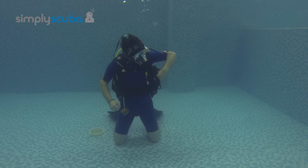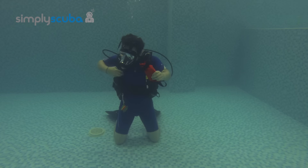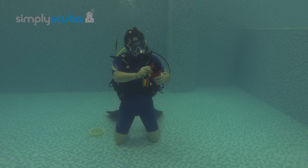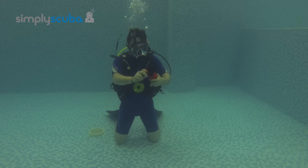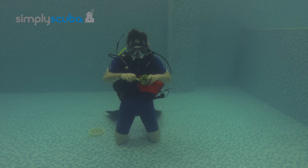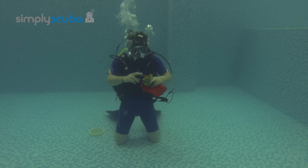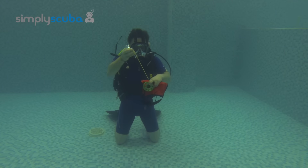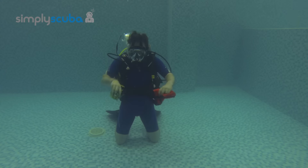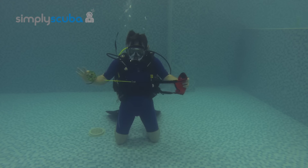Get out your SMB and your reel. The first thing you need to do is attach your reel to your SMB. Unravel your SMB a little bit just so you can get that bottom line. With your finger spool, take out the double-ended bolt snap and secure that onto a D-ring. Make sure it's secure so it doesn't fall off. Pull out the first end of the reel just so that you've got the leader, pass it through your hands and pass the reel through the webbing of the SMB and then back through the leader. That produces a nice secure knot so your reel is attached to your SMB.